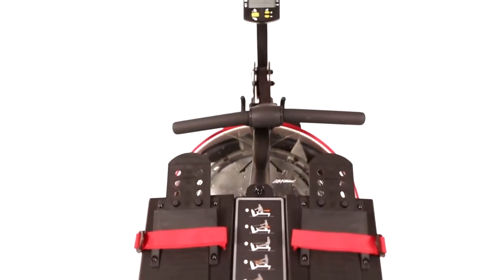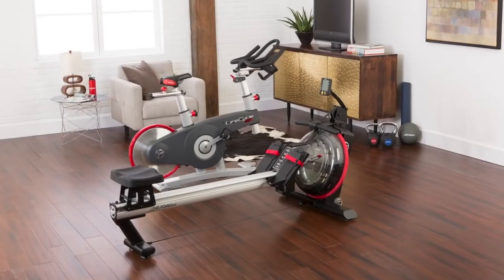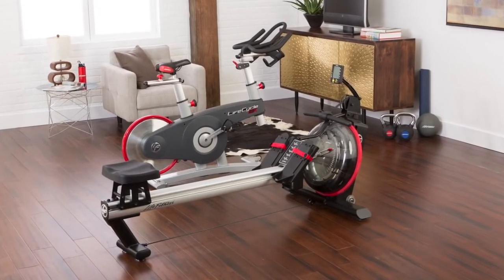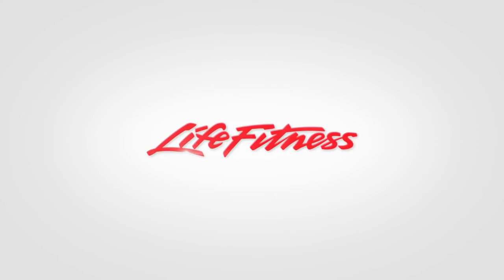If you're designing a club-quality home gym, the Row GX pairs seamlessly with a Lifecycle GX or G7 home gym. Life Fitness — it's what we live for.